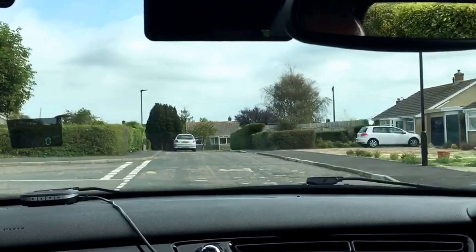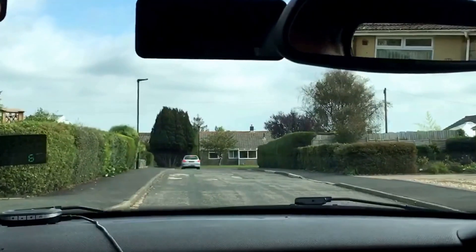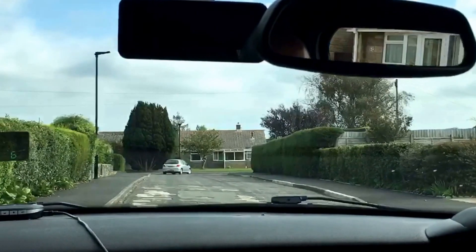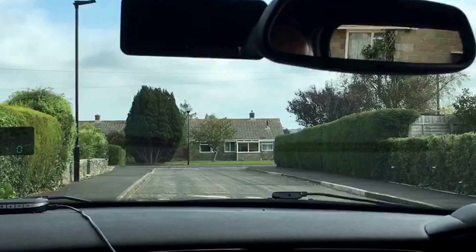Coming into the road halfway along, I'm checking my interior rear view mirror and my left hand door mirror. There is no one behind me, so I'm not going to indicate on this occasion as I'm pulling up to the side of the road, driving a couple of car lengths past the junction to then reverse backwards.